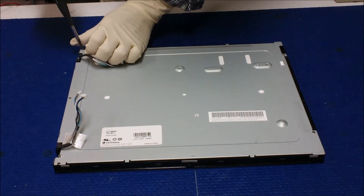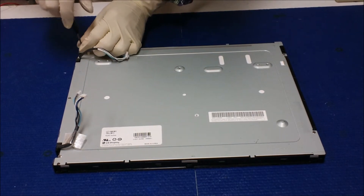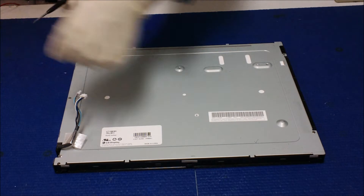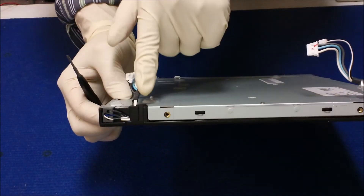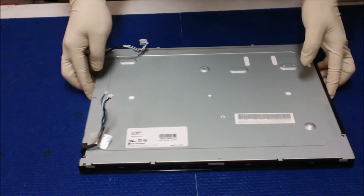You can remove the screws one at a time. Also, here is another form — you need to remove it to take the wire out.